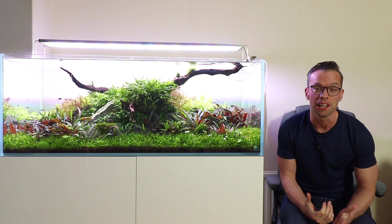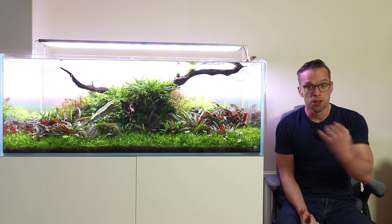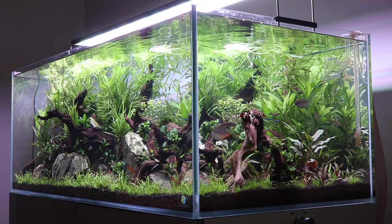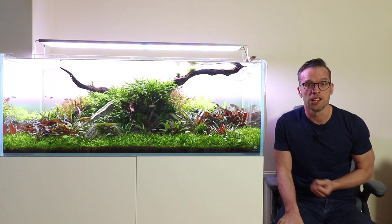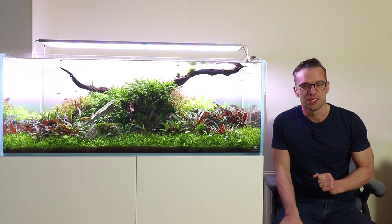Before I start, I want to give a bit of a disclaimer. I'm going to talk about techniques that I use myself — I've used them for many years. They've worked for me and they're what I'm using in this aquarium you can see right now. That's not to say other techniques don't work. There are many paths to the top of the mountain, as they say. You may have your own techniques that work for you.